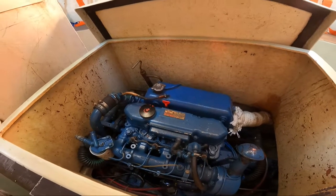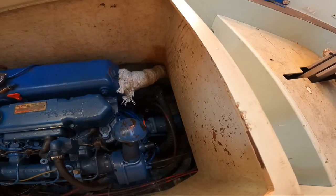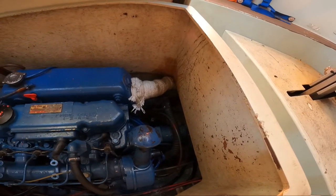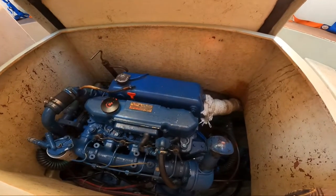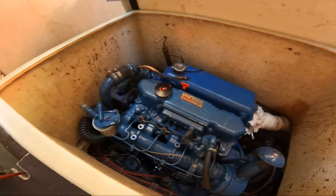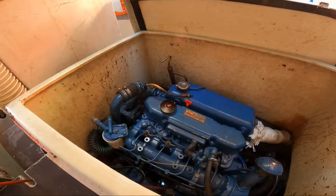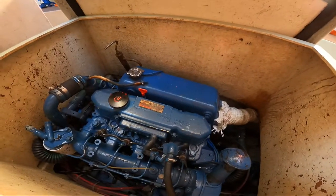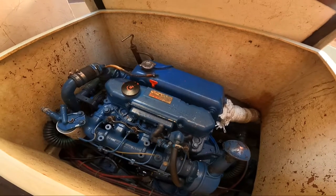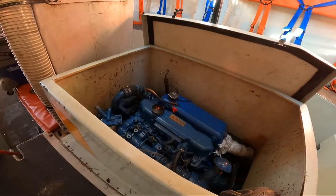So I'll replace the oil and the gearbox oil as well, which is ATF — I did some research and got the right stuff. I'll also replace the oil filter and probably the fuel filter. There has to be a fuel filter; I just don't see it yet.